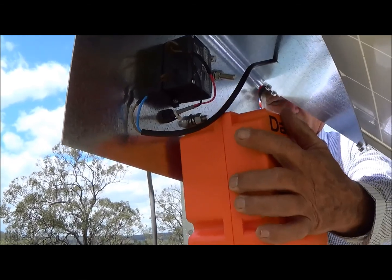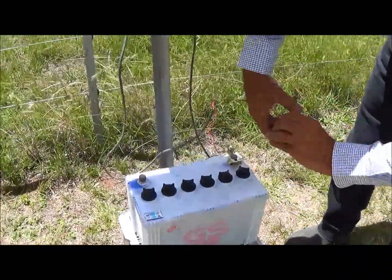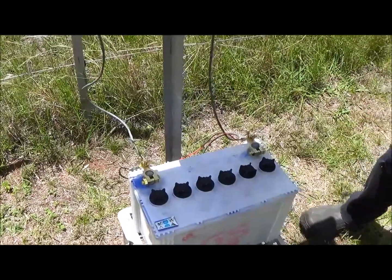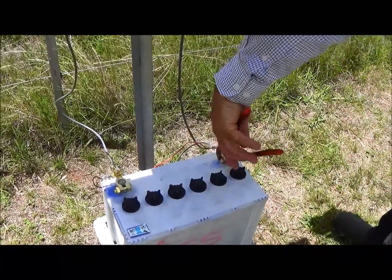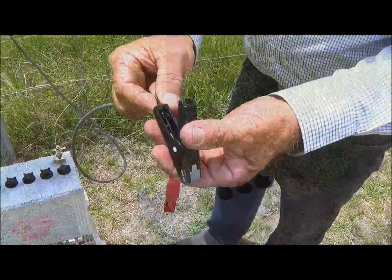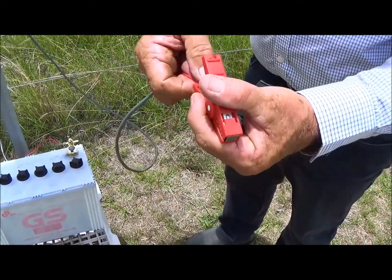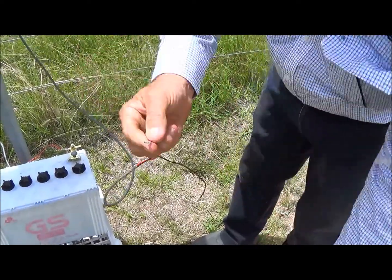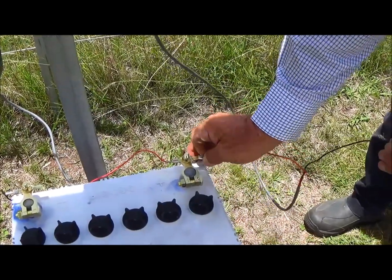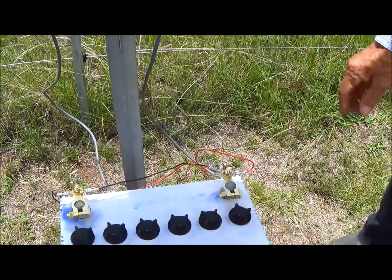Mount the Dakin BT-80 energiser on the underside of the bracket. Then connect the two leads from the solar panel to your battery. We use good quality automotive clamps to ensure good connections and good life. Then remove the two crocodile clips from the energiser lead and simply clip them on to the spades provided. It's a good idea to keep your battery up off the ground and covered where possible to protect it from the sun and the elements.